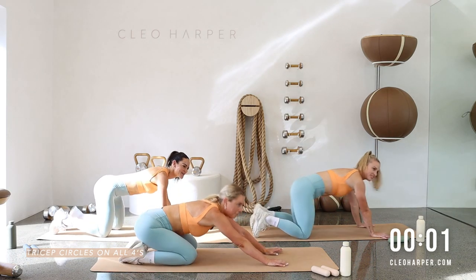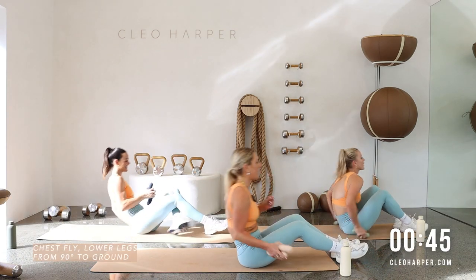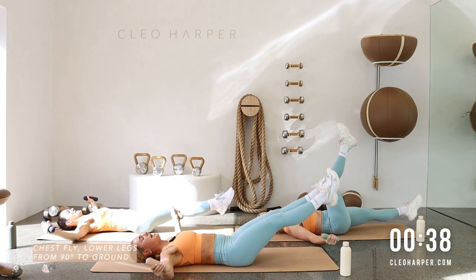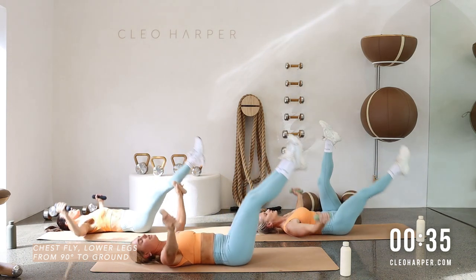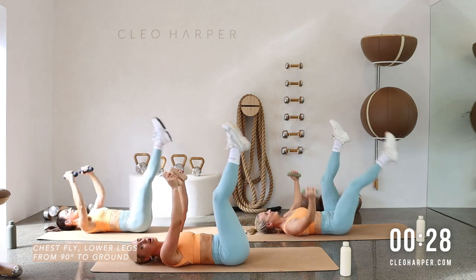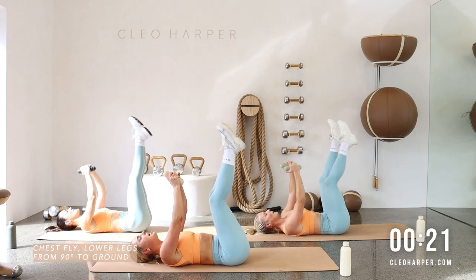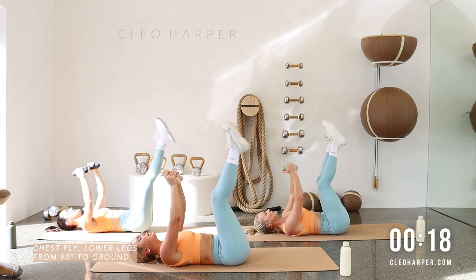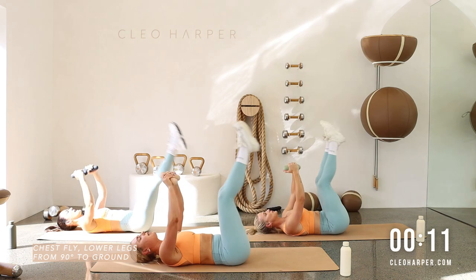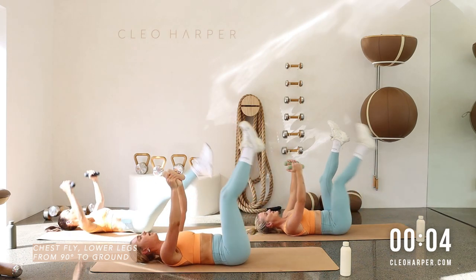Driving up — well done! Grabbing your dumbbells, coming into our chest flies: dumbbells to the sky, legs to the sky, open those arms, lower the legs, exhale back to center. Remember you have the regression with Kira going into the single leg lower. Take it slow and controlled, really focus on holding that imprint. Any pressure on the lower back, take that modification. Keep thinking belly to spine, be mindful we're not doming through the belly as you lower the legs. Give me one more.